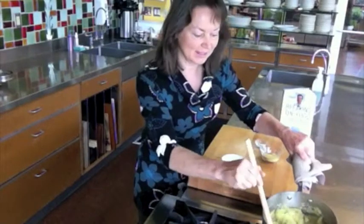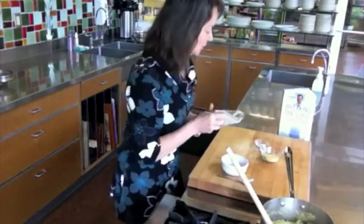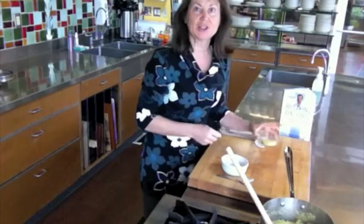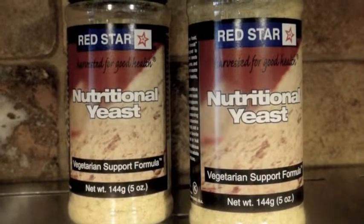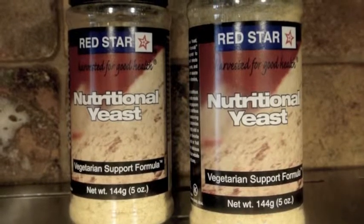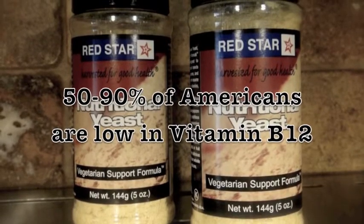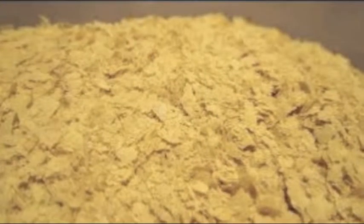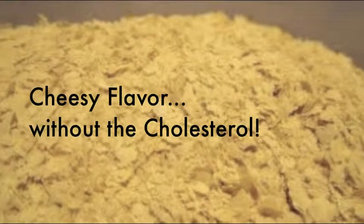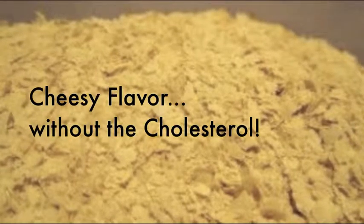After 20 to 40 minutes you will have the cooked polenta. Then you add the nutritional yeast and a little bit of salt. Nutritional yeast is wonderful for supplying all the B12 that you need. Red Star is an excellent brand of nutritional yeast. It has vitamin B12, which 50 to 90% of all Americans are missing in our diet. So the more we can use nutritional yeast the better, and it's got a real cheesy texture.